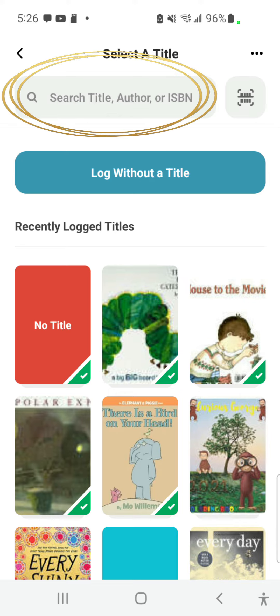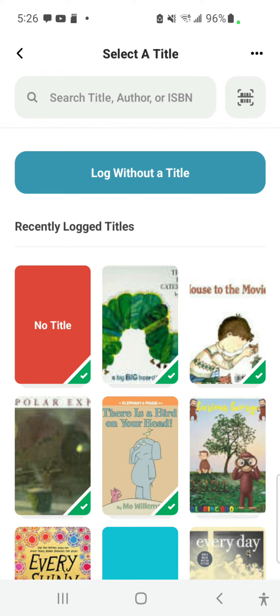Or, you can enter the title, author, or ISBN number in the search bar at the top. A third option is to use the barcode scanner on the upper right to scan the publisher's barcode on the book.